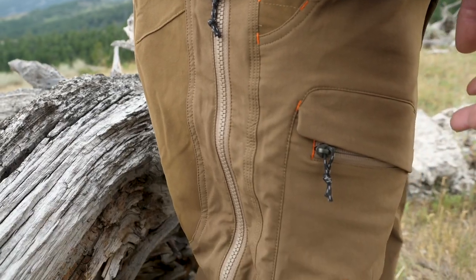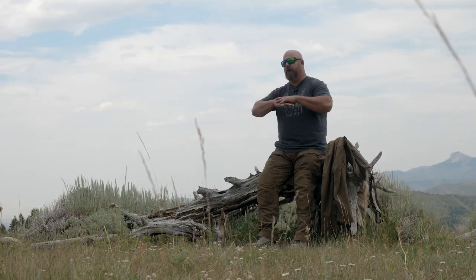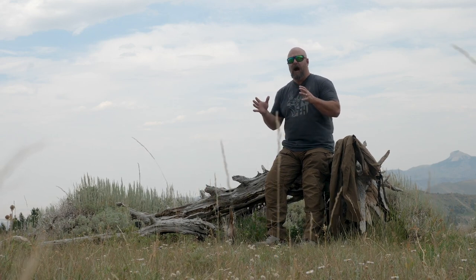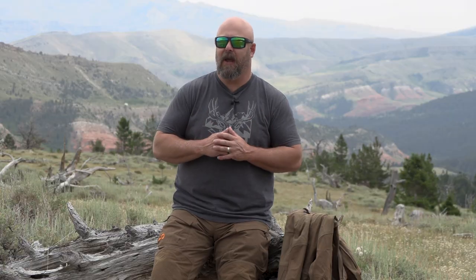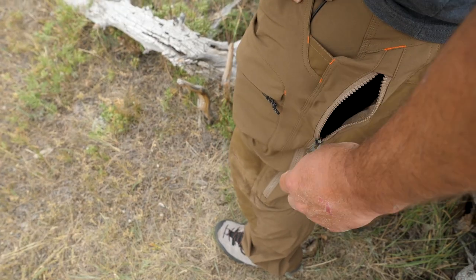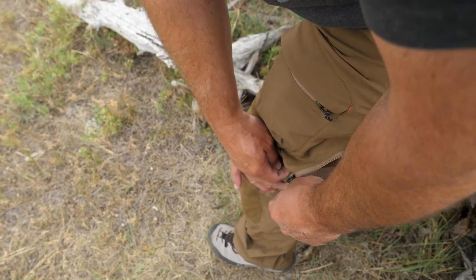These Corrugate pants are a little bit beefier than the Obsidians, primarily because of what they're made for and what they're made out of — they're a 90% nylon, 10% spandex pant. While First Light bills them as an all-season pant, I will say that when it's really hot, I like the Obsidian because it breathes a little bit better. That said, the Corrugate has a feature the Obsidian doesn't — a side zip. You want to let some cool air in? That's a nice feature.